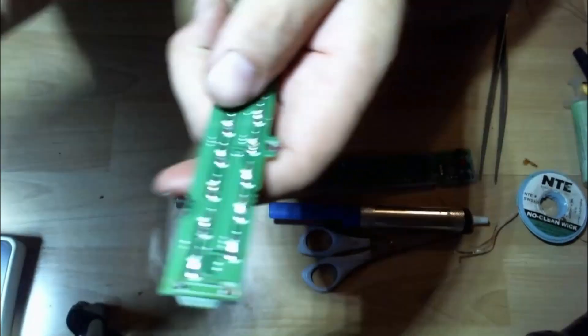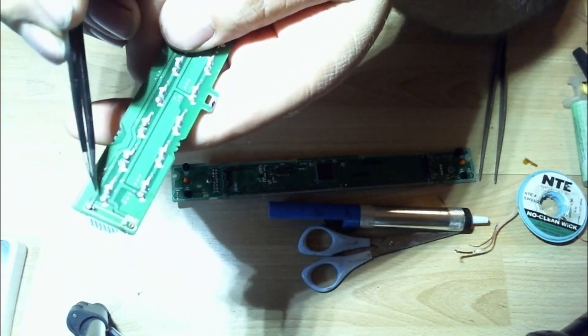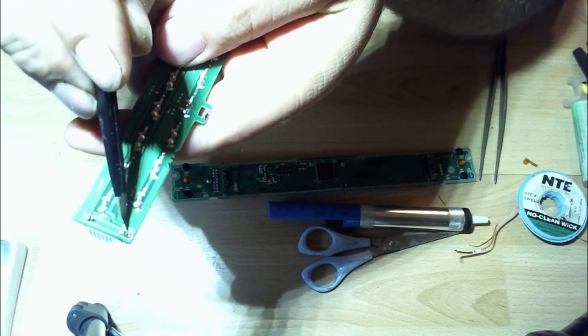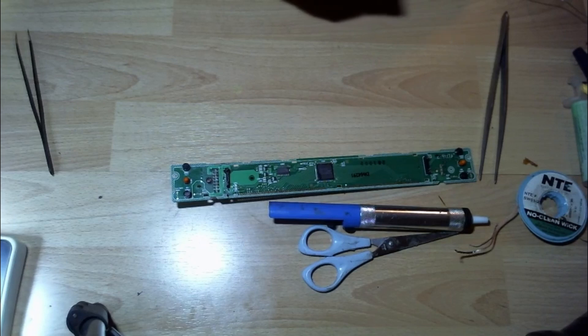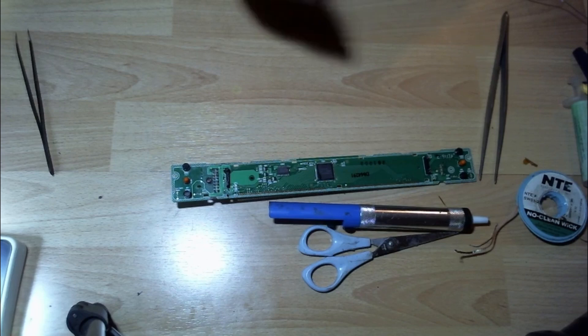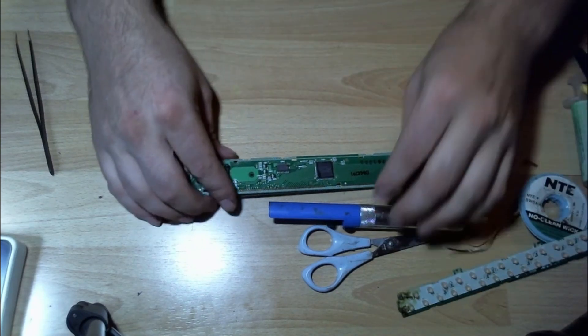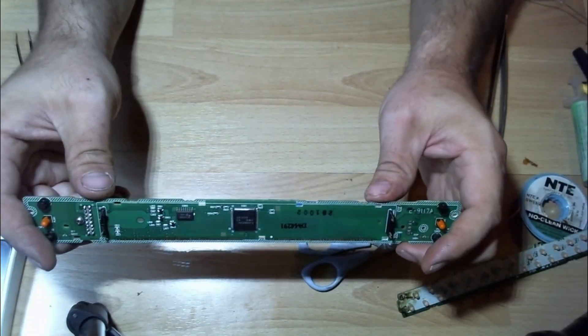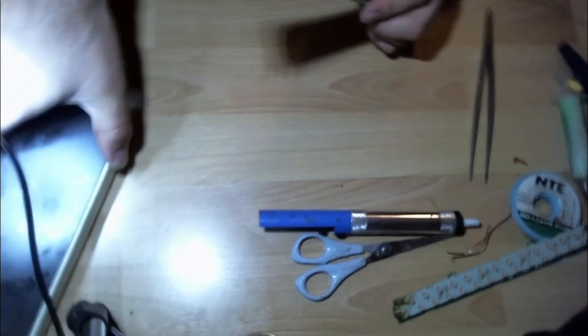Let's see if I can show it on the camera — it's not going to focus very well. But this trace right here lifted and this trace right here lifted. That's what was holding me out. But the initial problem we're here to fix is this guy right here. I'm going to switch this over to the microscope now so that we can take a look at that.